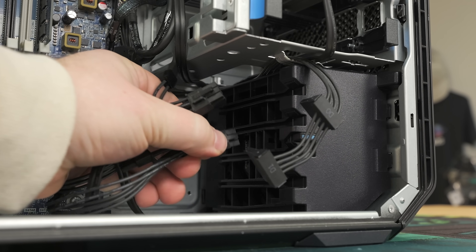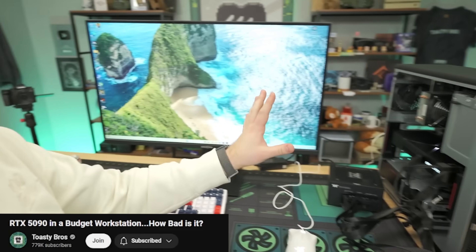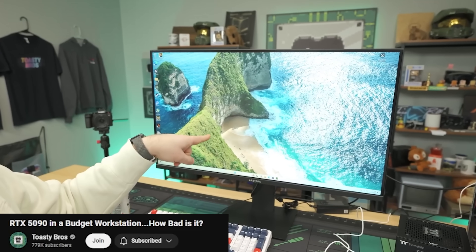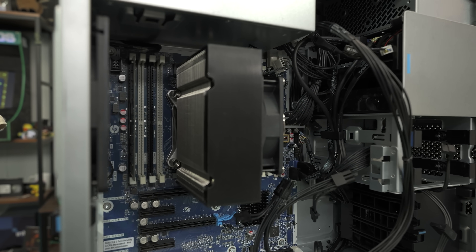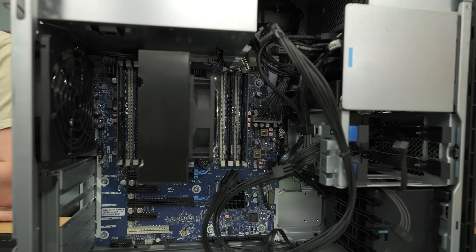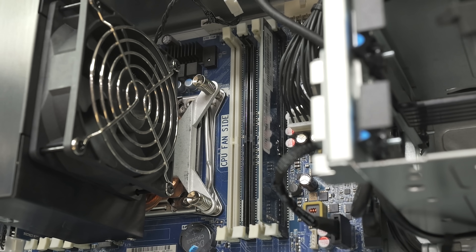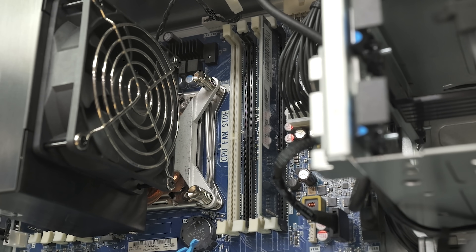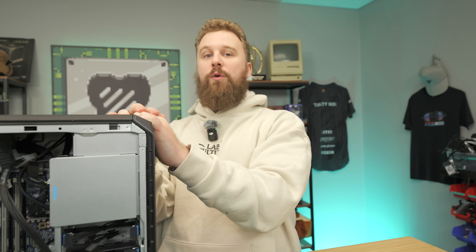We have two 8-pins and two more down here, so we have four 8-pins off a 1000-watt power supply — that probably would have worked a lot better for our 5090 video. All jokes aside, this Z4 G4 is super easy to work in. With the CPU cooler you have a nice 7820X, and this one came with 60 gigs of RAM in dual channel, but you can run true quad-channel memory if you load it up. Use our discount code down below for PC Server Parts.